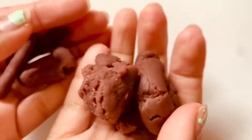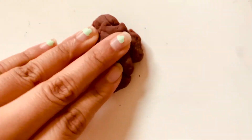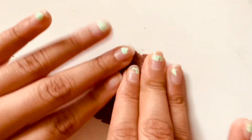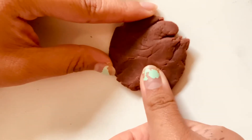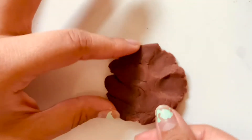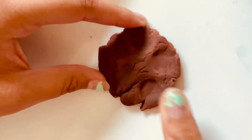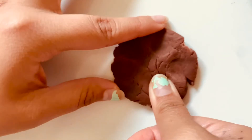I started off with some Play-Doh and then I started off by rolling a ball. Once you have a ball, you are going to go ahead and smash it down to create a slab of Play-Doh. Once you've created your slab, you're then going to take your thumbprint or index fingerprint and make some indentions to make some petals. And there's our flower.